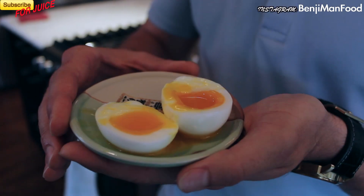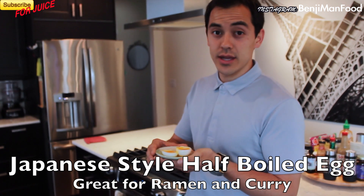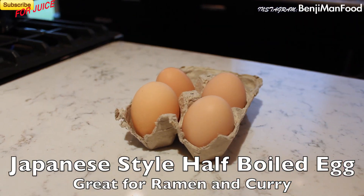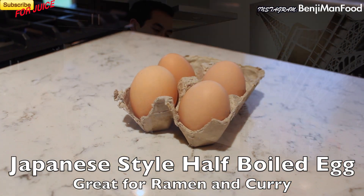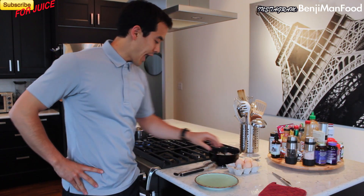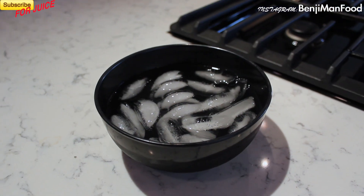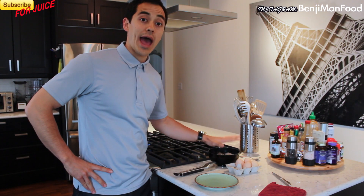Half boiled eggs — a lot of you asked for this, so here you go: half boiled eggs in less than one minute. The tools you're gonna need: obviously one egg at room temperature, very important. You're also gonna want one pot of boiling water and an ice bath, which is just ice cubes and water. Have that ready when you're cooking.